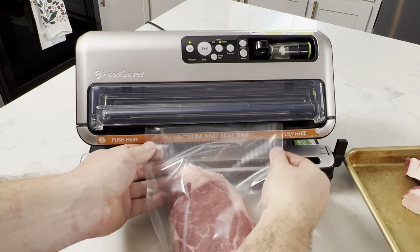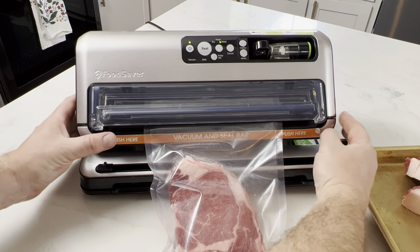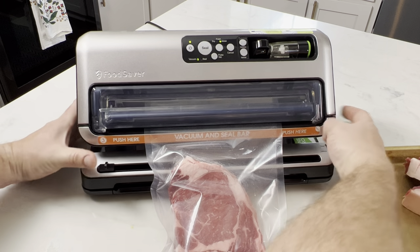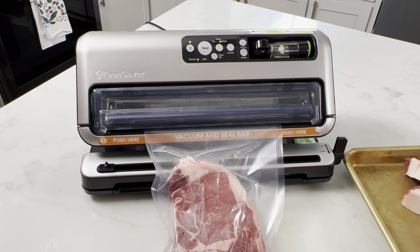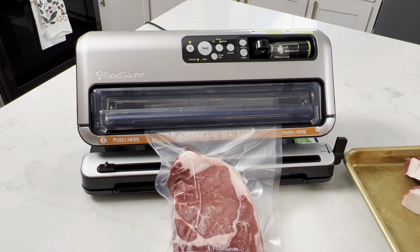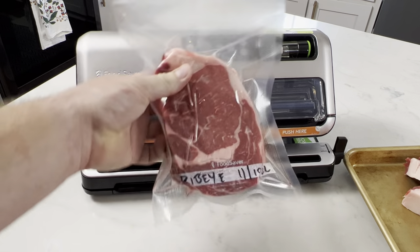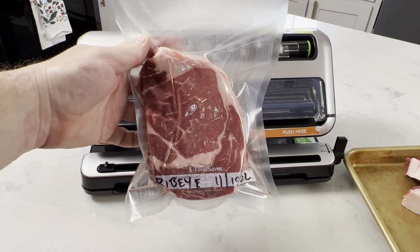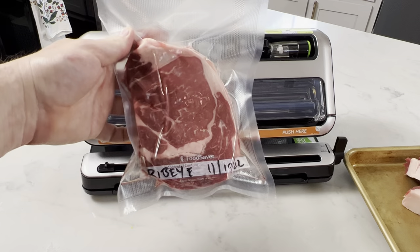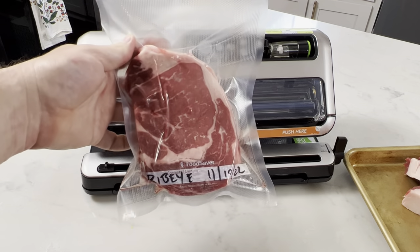There's a slot here. Once you get it in there, you're going to push on both ends and it will release on its own. Now we have one vacuum sealed ribeye steak right there. According to the Food Saver website, it can hold in the freezer for two or three years — so that's a long time.